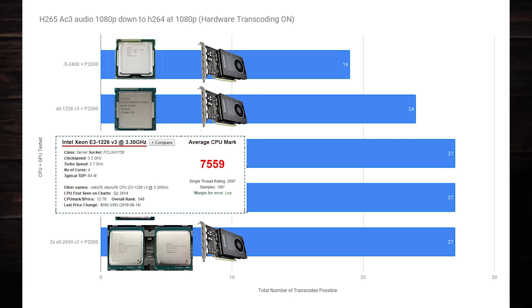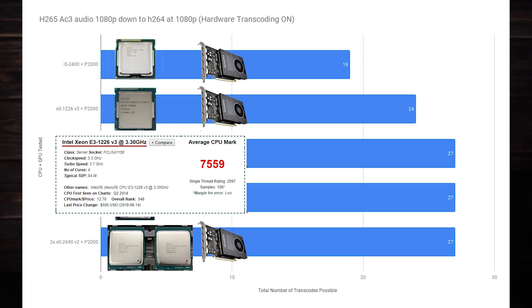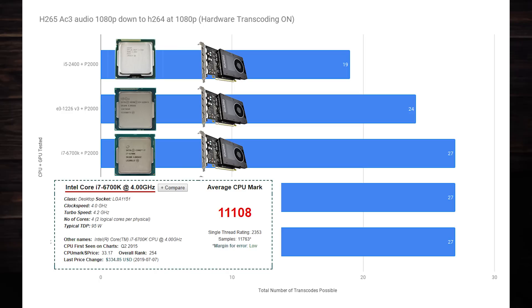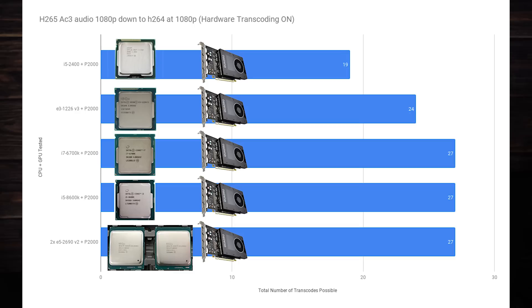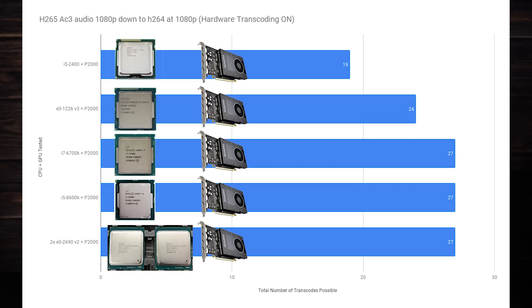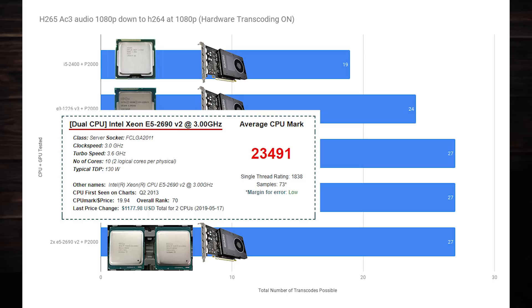While the E3-1226v3 with its 7,500 PassMark score allows the P2000 to hit 24 transcodes, if you move all the way up to an i7-6700K that scores 11,000 in PassMark, you can get roughly 27 transcodes — and that's where you should stop. Even when stepping up slightly to an i5-8600K that gets 12,800 in PassMark, you will still only see 27 transcodes. And if you jump up yet again to dual E5-2690v2 CPUs that score 23,000 in PassMark, you still only get 27 transcodes.